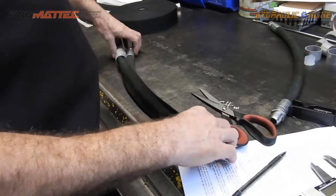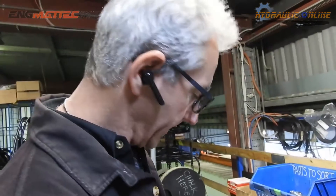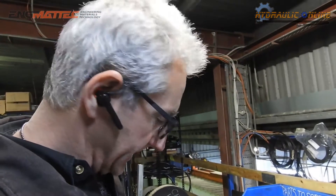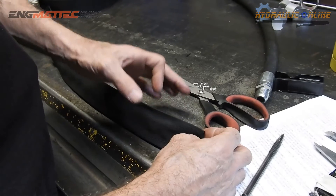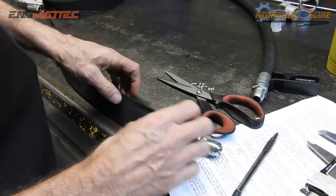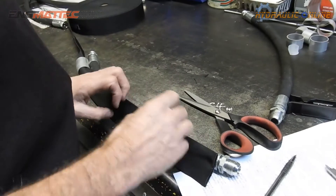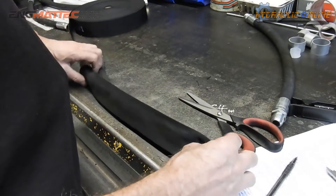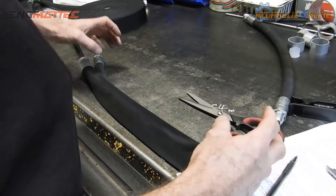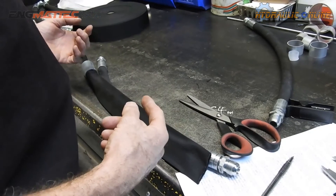It's pretty much mandatory on most construction sites and most mining sites in Australia now. What it basically does is suppress the injection. So instead of being a very high pressure, high velocity jet, it will fill this whole bag with oil and then it'll just weep out rather than shoot out under high velocity.